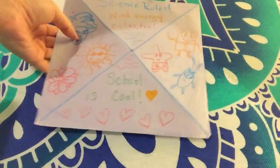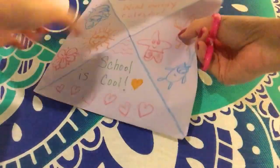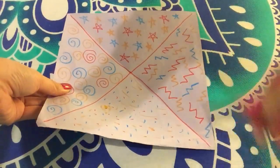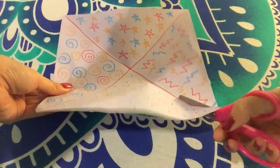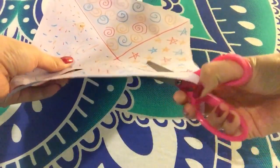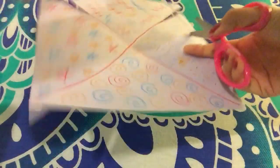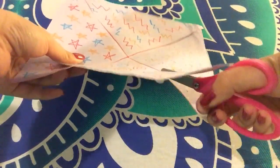Now this is going to be the fun part where you take your scissors and then you choose a side — any side — to cut. What I'm going to do is choose this side because I think this side is really pretty. You're going to cut along the lines right here, only halfway. Turn it this way. It doesn't have to be perfect, just as long as you get right in the middle.